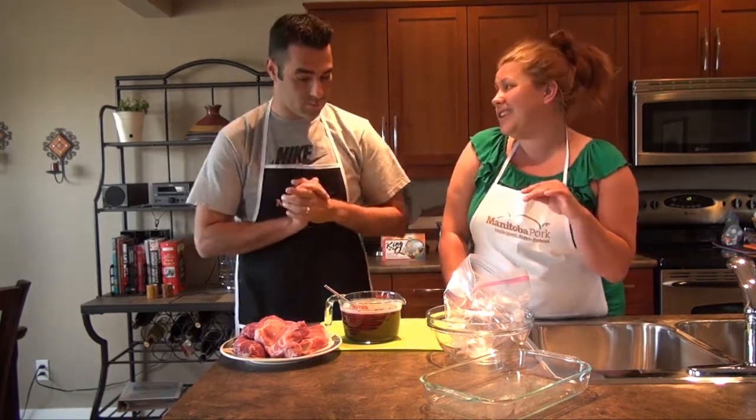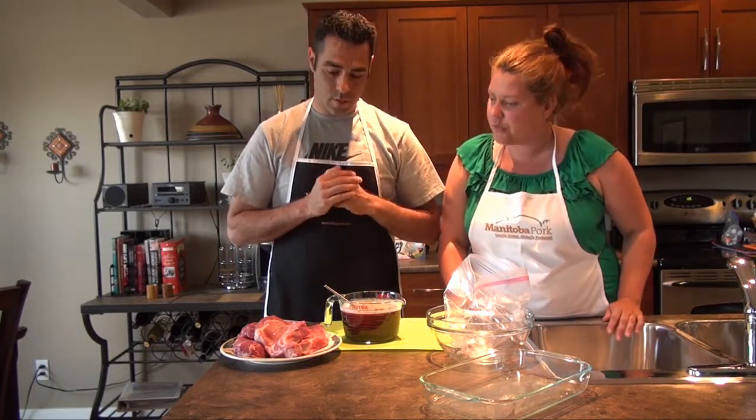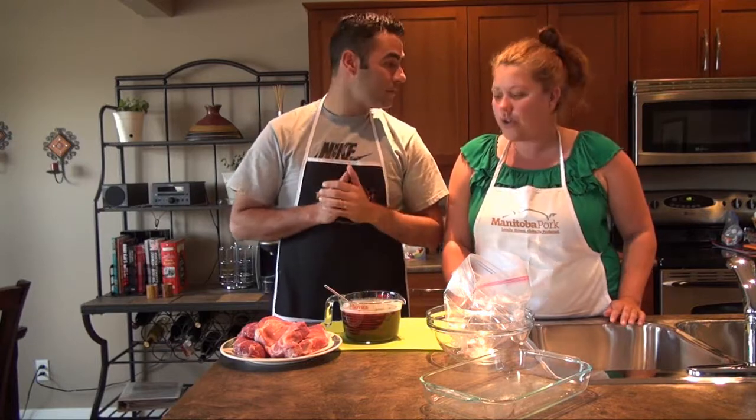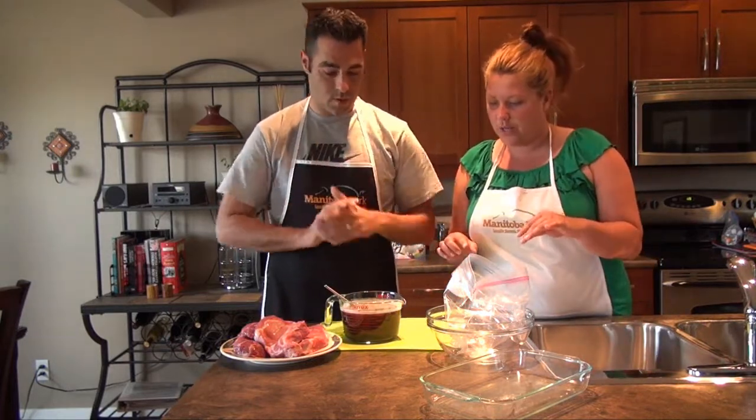For these bad boys you're gonna cut them about an inch and a half thickness, or two inches if you want. What do you think these ones are? Just over an inch and a half. An inch and a half — perfect. That's good, and then we can start assembling.